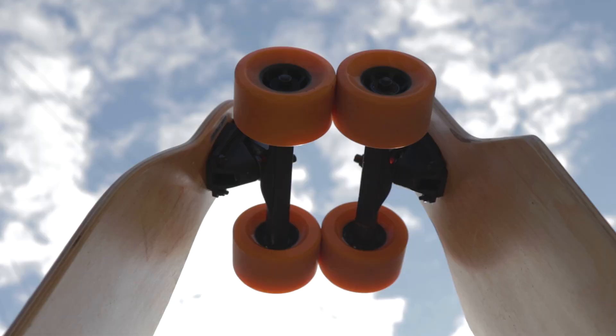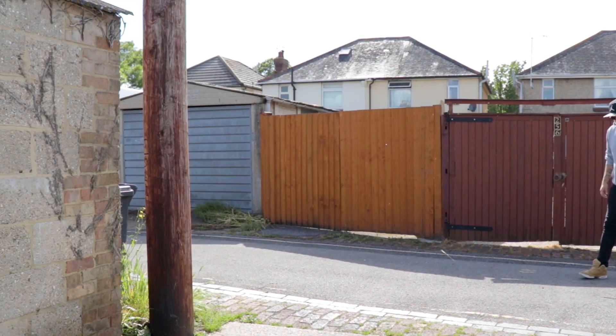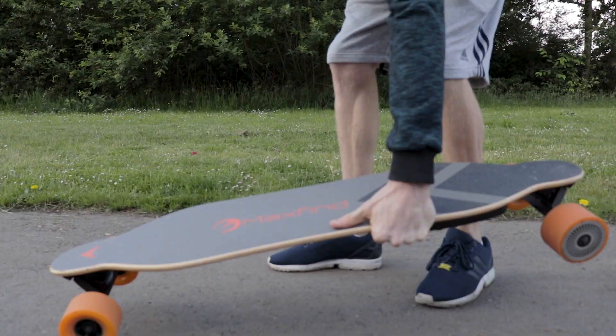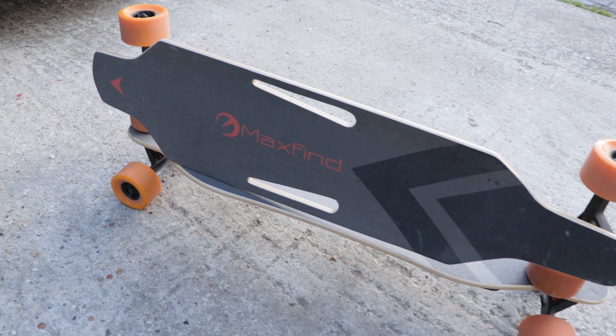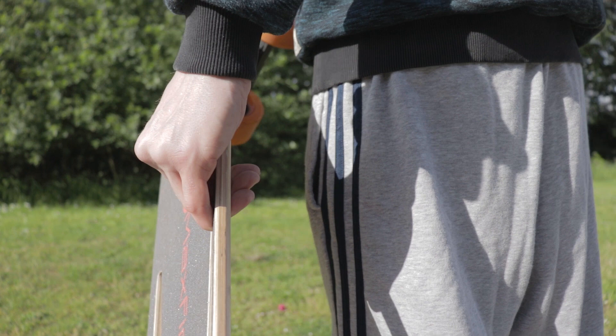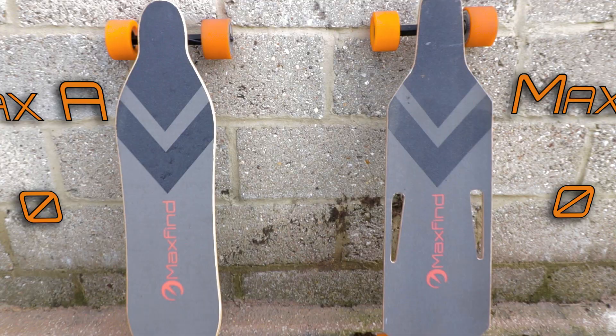There are however a few things that are different. Firstly and most obviously there are no carry handles. This to me is both good and bad. The board is too long to carry by the trucks without adopting some Quasimodo type posture, and if you try to carry it underarm the weight of the board thanks to the motor and battery makes the board want to flip in your arms. This is why they introduced the handles in the Max B series. However the handles are in a triangle shape and once again thanks to the off-centre weight the board leans and results in your fingers getting all wedged up. So maybe the board is just better off without them. One point to the Max A.